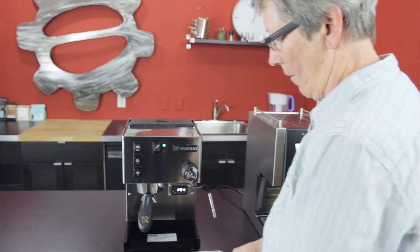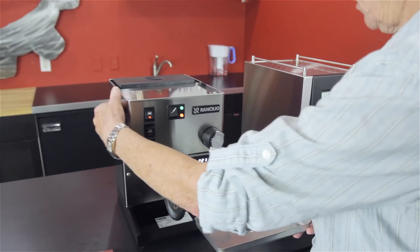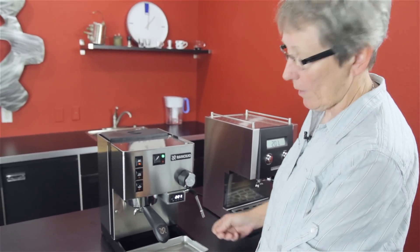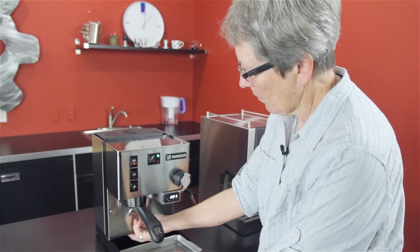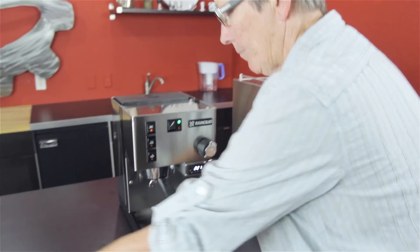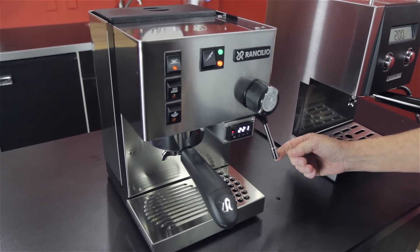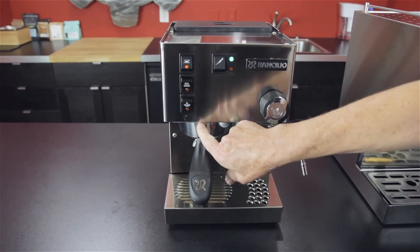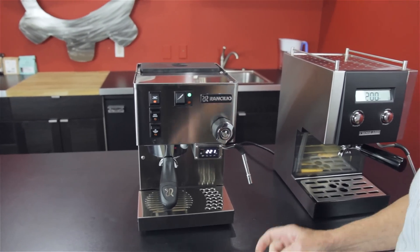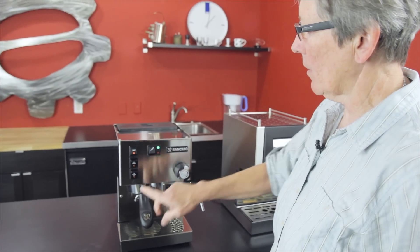Now let's go over to the Silvia. You can see a metal chassis down here, stainless steel casing all around. Drip tray right there. This also has a three-way solenoid valve that comes down into the drip tray — you can feel it if you stick your hand down in there. Stainless steel grate. A traditional steam arm as well, single hole. These are your buttons that control the machine. Instead of having a digitally controlled machine, this has actual physical buttons. This is your brew button, this is for dispensing hot water out of the steam arm, and this is for steam.